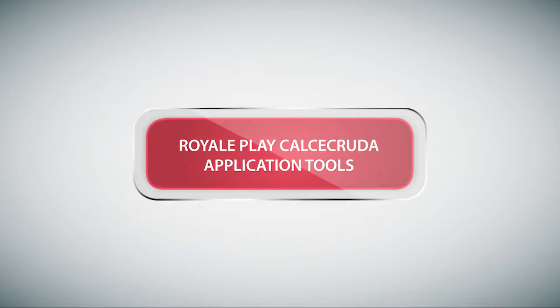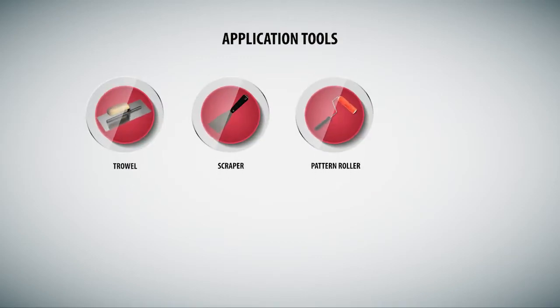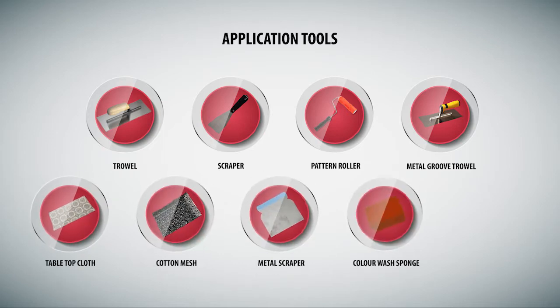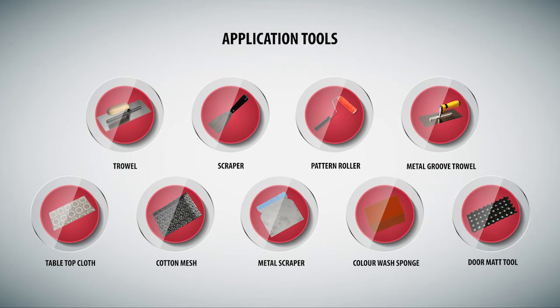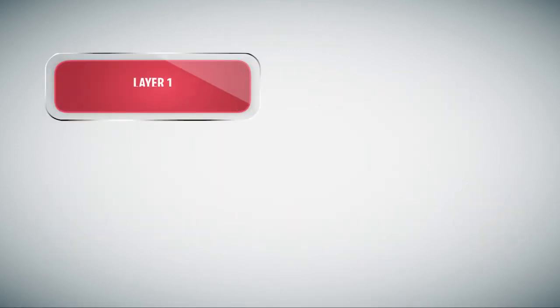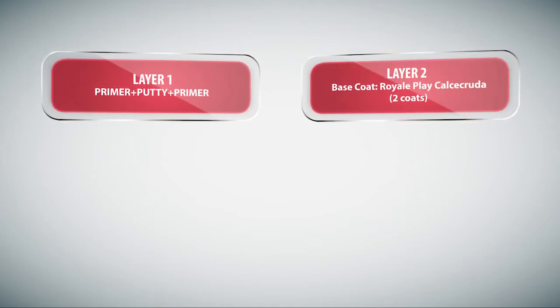Royal Play Calcicruda. Application tools: Trowel, Scraper, Pattern Roller, Metal Groove Trowel, Tabletop Cloth, Cotton Mesh, Metal Scraper, Color Wash Sponge, and Doormat Tool.